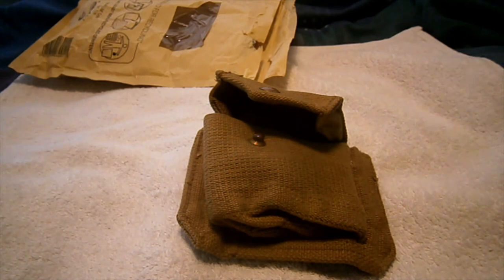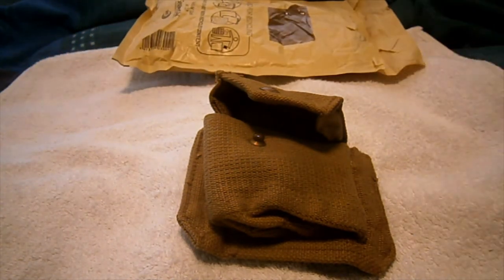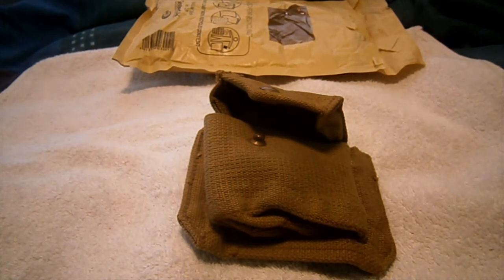Really nice. So yeah, that's been a little quick military unboxing of a 1937 pattern officer's pistol ammo pouch. Thanks for watching guys, have a good one — see ya, bye.